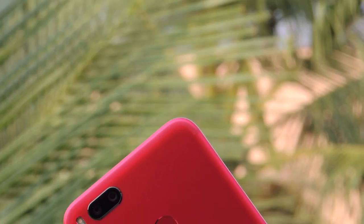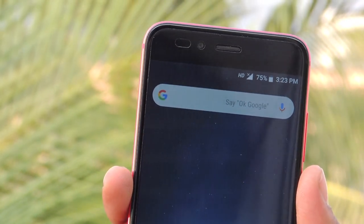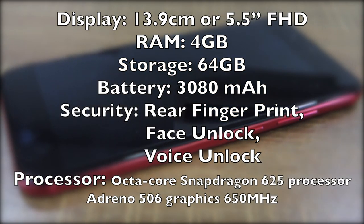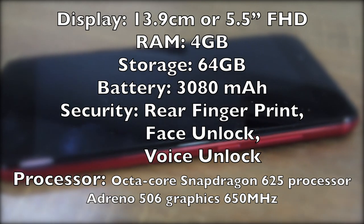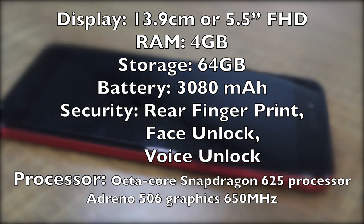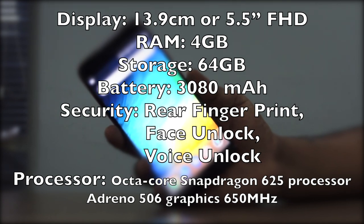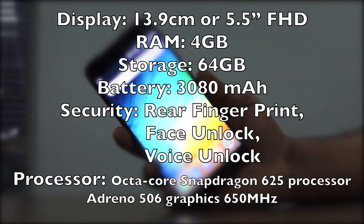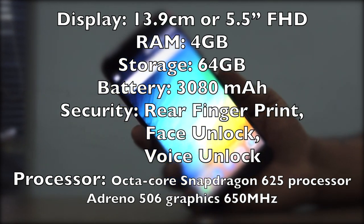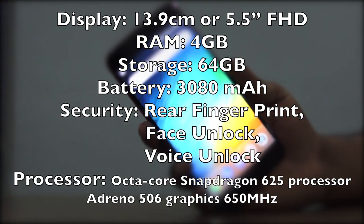I made this Mi A1 review to check out overall performance after the Oreo update. Let us see Mi A1's key features and specs at a glance. The display is 5.5 inch (13.9 cm), RAM is 4 gigabytes, internal storage is 64 gigabytes, and the battery is 3080 mAh. Security options include a rear fingerprint sensor, face unlock, and voice unlock. The processor is a Snapdragon 625 octa-core with Adreno 506 GPU clocking at 650 MHz.